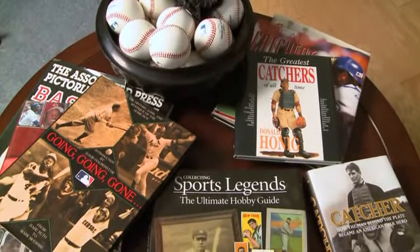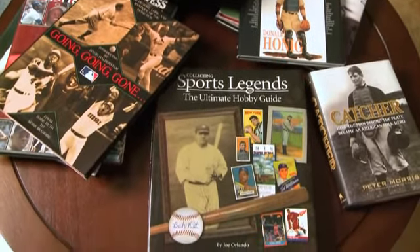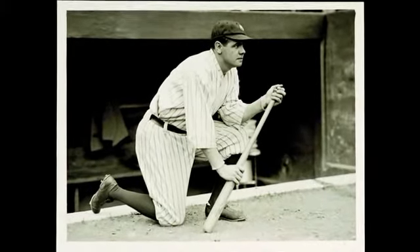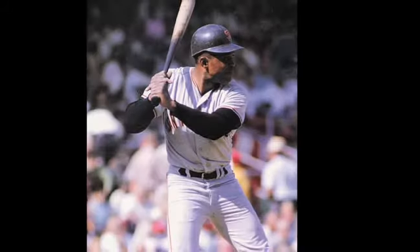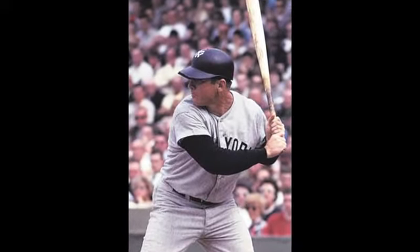Coffee table books and publications, like World Series programs and yearbooks, can be outstanding resources for these characteristics. The key with photographs, whether they're original photographs or photographs found in books or publications, is to try to find ones that show the hitter at the plate.